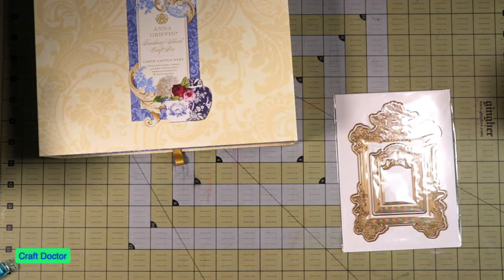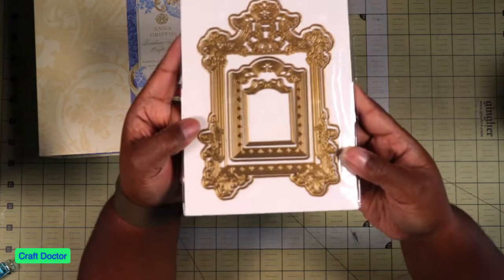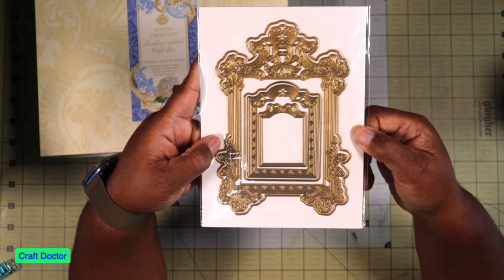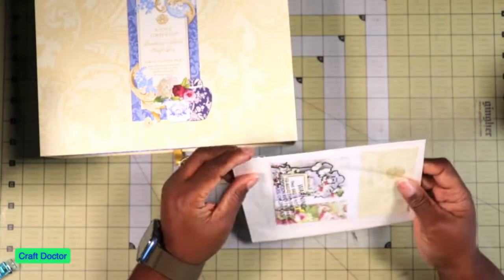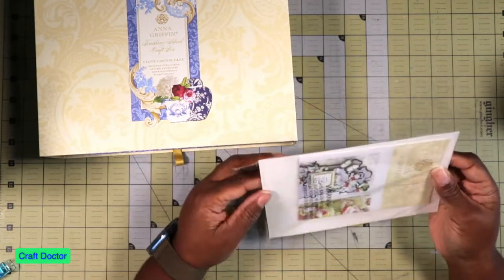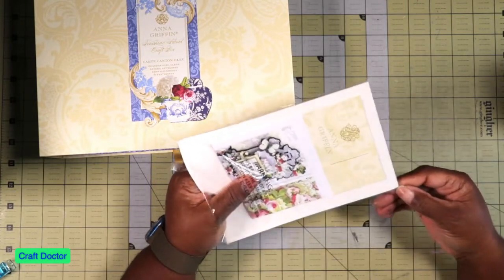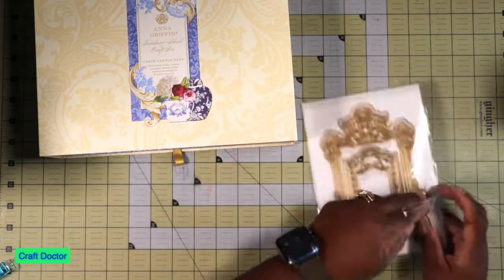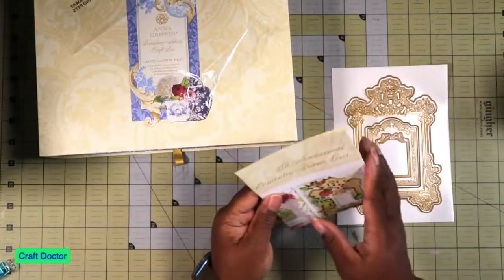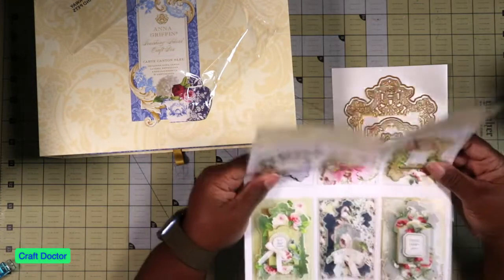Oh my god, look how beautiful this is - holy moly! This must have been what I saw because I don't remember this being an auto ship, but it might be. It's a 3D Neoclassic Concentric Frame - that is so pretty, I love it!